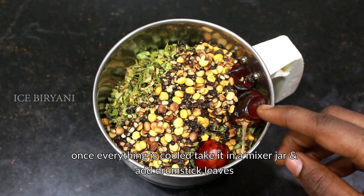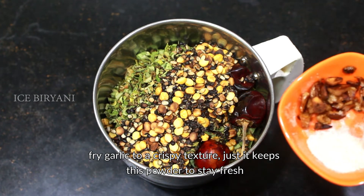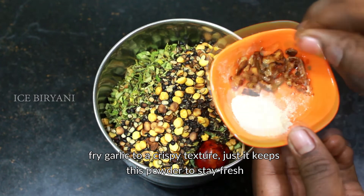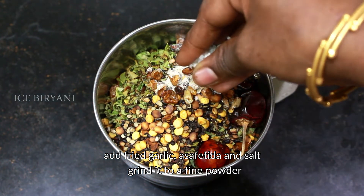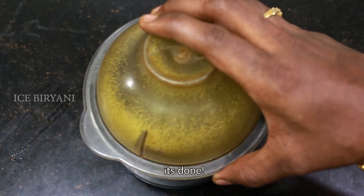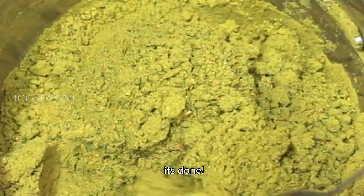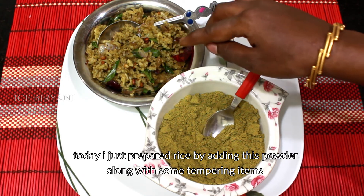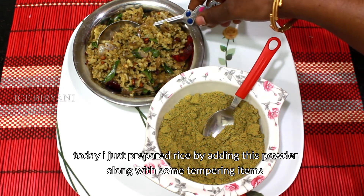We will put the mixing jar in the pan and mix it. We will take the spoon in the pan. If the pan is fine, the pan will be fine. We will put the pan into the pan. We will add all the powder and mix it. We are ready to mix it up, add a little bit of salt in the pan.